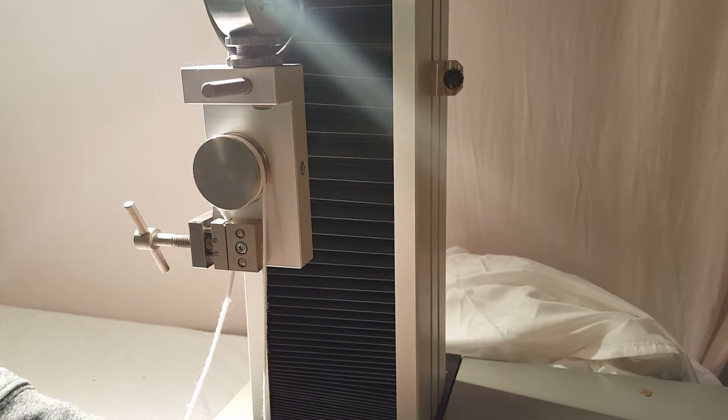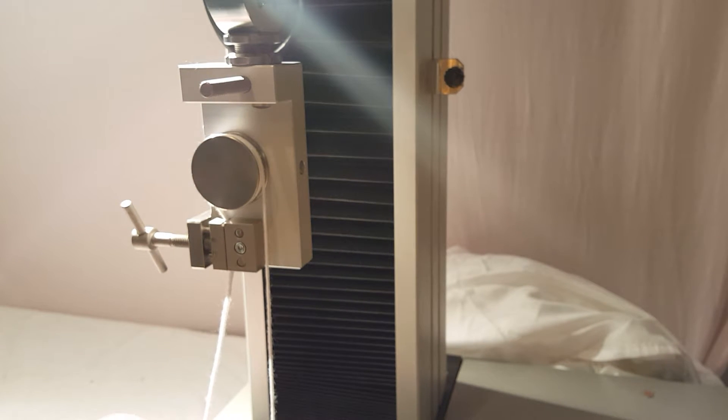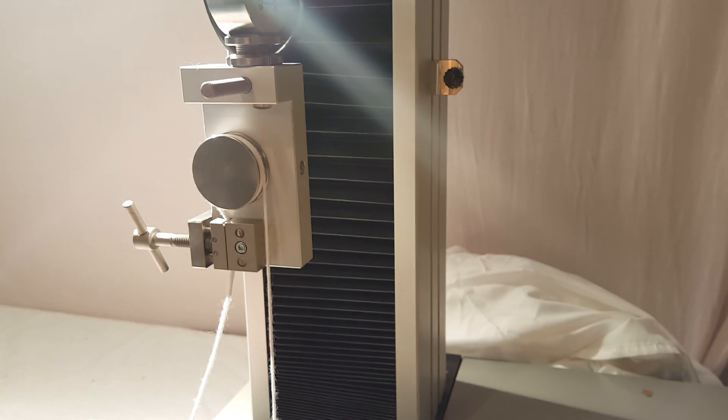Now we're ready to test. This fixture can be used for basically any type of rope up to 5kN, or about a thousand pounds or so. If you have any questions, you can visit us at UniversalGripCo.com. Thanks for watching.